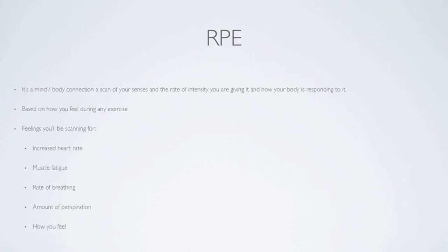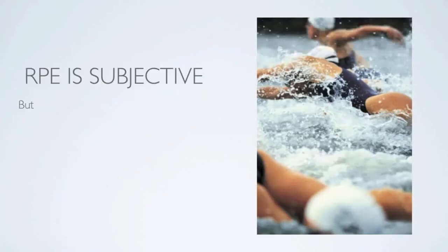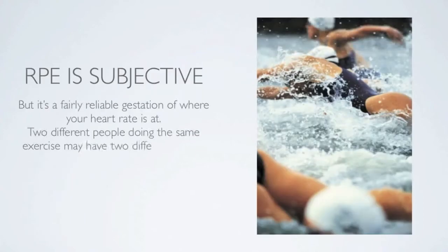So with that said, every time you exercise, you're going to stop and think to yourself, okay, where am I? How am I feeling? Now, RPE is subjective, but it's fairly accurate of where your heart rate's at. And no two people doing the same exercise have the same exact RPE, and this is due to their individual fitness levels.